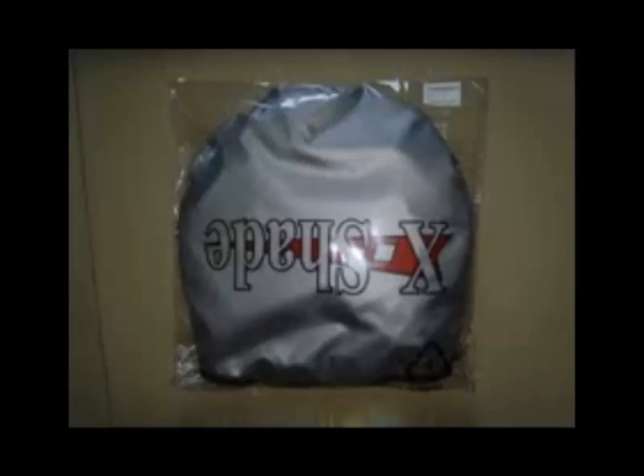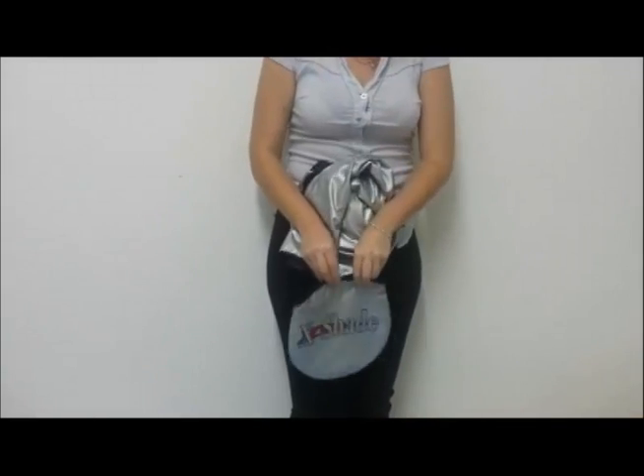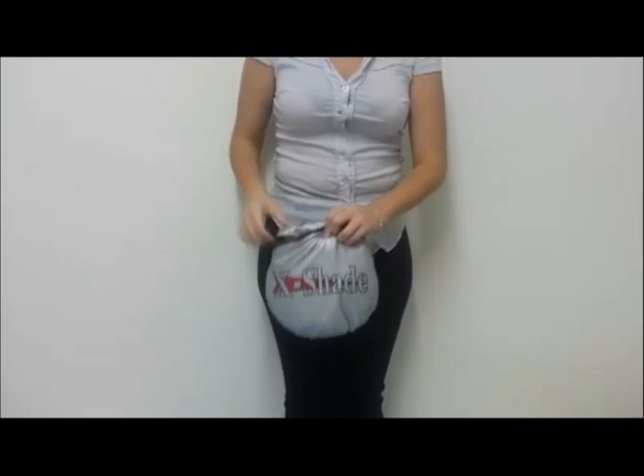Now, to put it back into storage, you have to twist the sunshade like this, then make the two ends meet. It's back to its flat and compact storage.